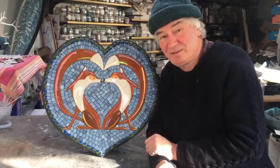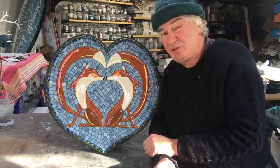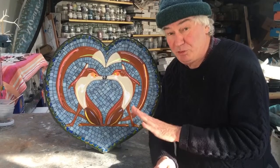Hello everyone. I thought you might like to see this mosaic. It shows two foxes, and I've made lots of mosaics of foxes and they've always proved popular.